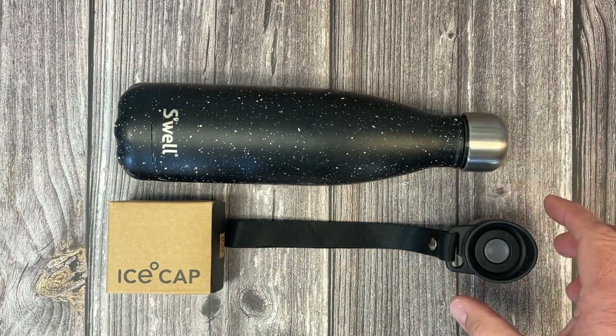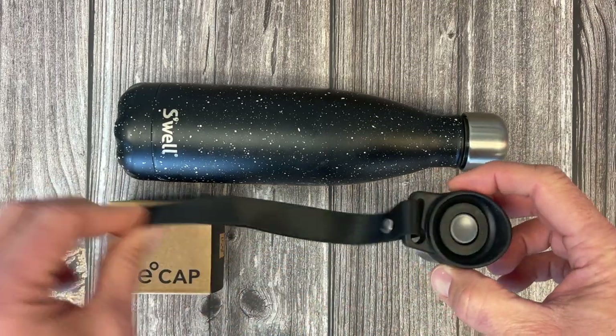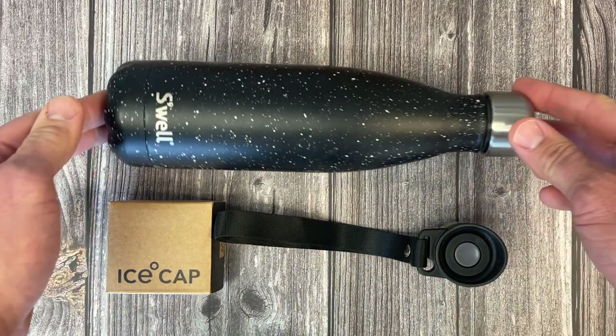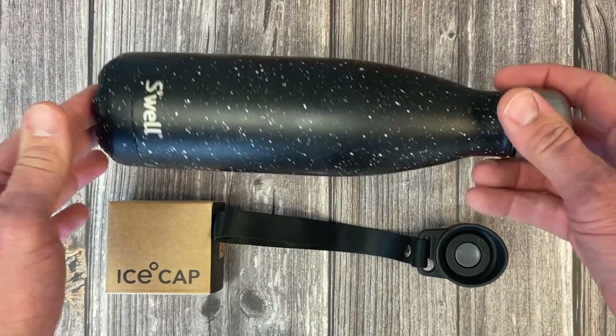Here is a review and unboxing of the Click and Sip ice cap that is compatible with 17 and 20 ounce water bottles such as the Swell.